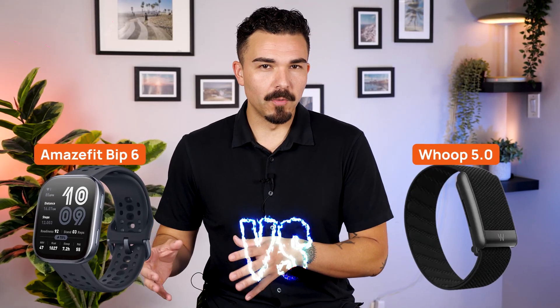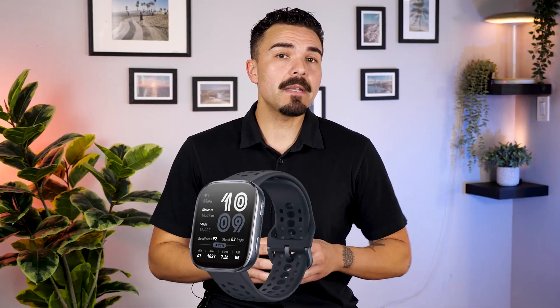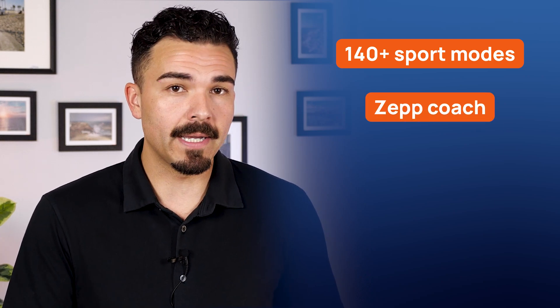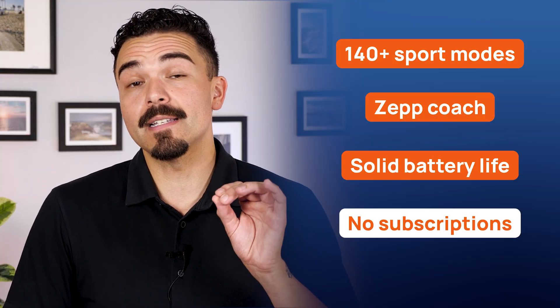Amazfit vs. Whoop: if you want a full smartwatch at a low price, the Amazfit Bip 6 is easy to recommend. 140-plus sport modes and the ZEP Coach make it versatile for casual training or running plans. The battery life is solid and with no subscription, costs stay down. For many, the Amazfit Bip 6 is the best budget fitness tracker that does almost everything.